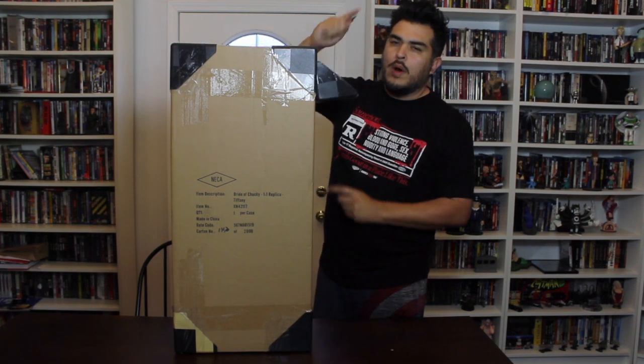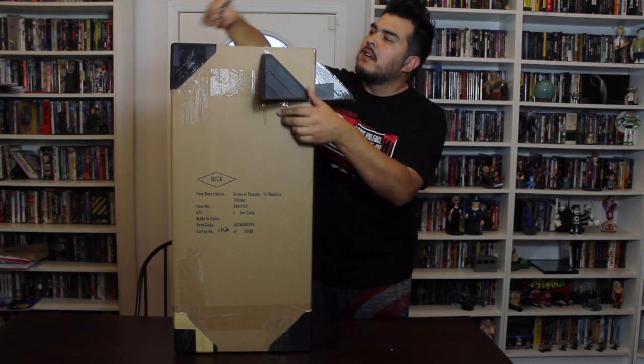Hey, this is John Carlos, and I am here with an unboxing of the NECA 1-1 Tiffany doll from Bride of Chucky.